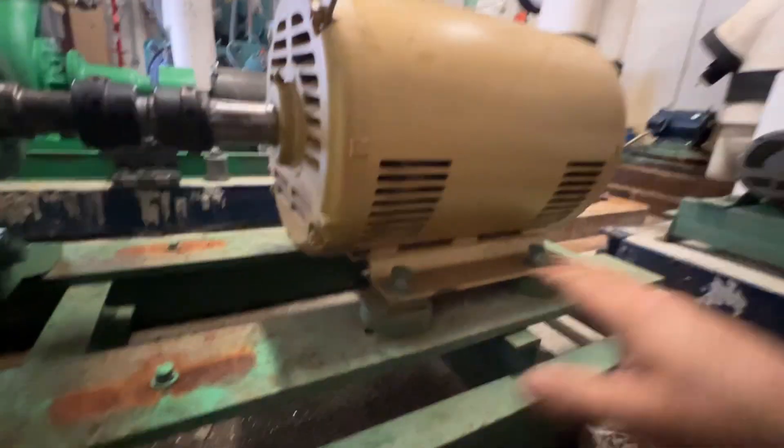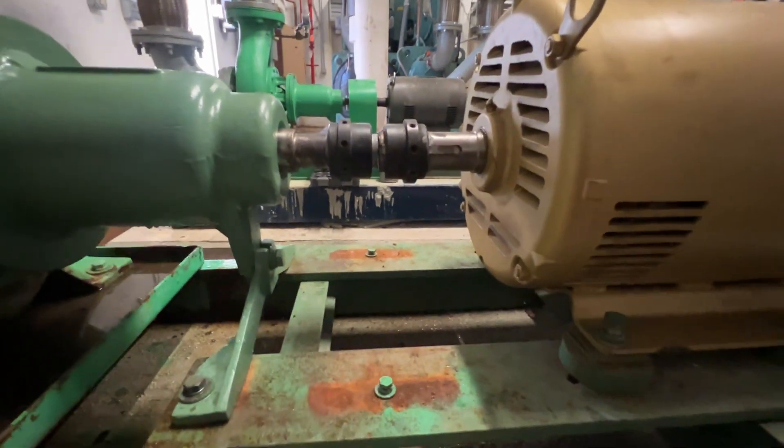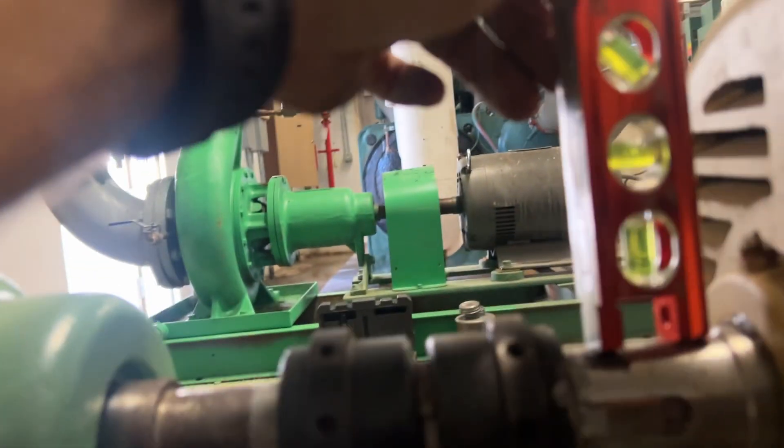I didn't change anything with the shims. I'm going to bolt it down and then we'll recheck it. Alright, so I got them tightened down, but let's see.